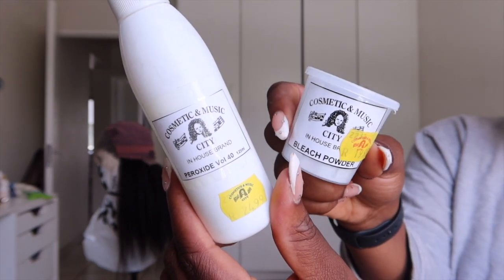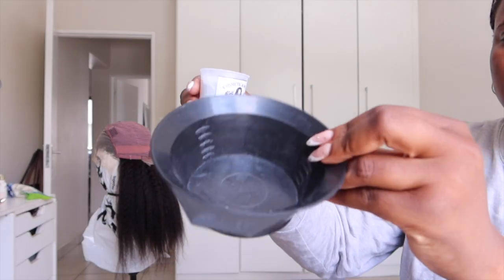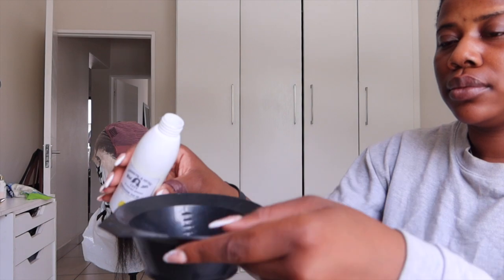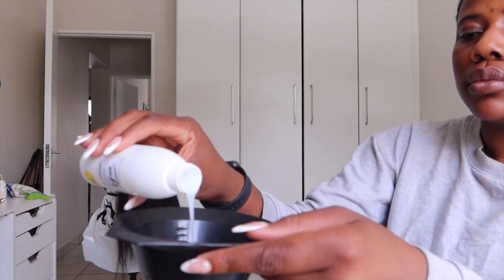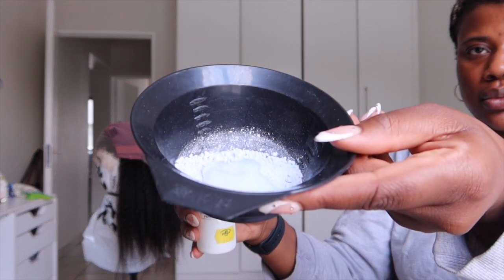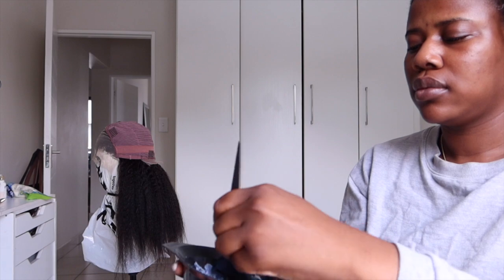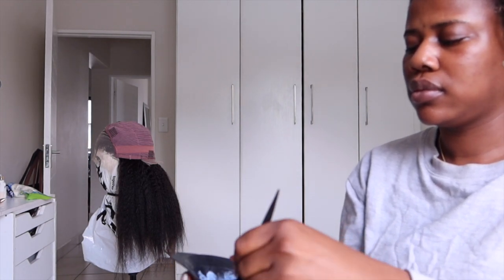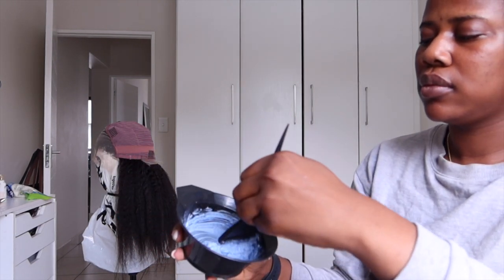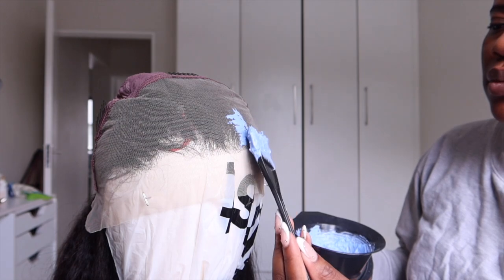I personally hate bleaching — I'm always scared I'll over-bleach and it'll bleed into the roots. I used volume 40 bleach from a beauty supply store in Claremont, Cape Town, but left it on for only 10 minutes. If it's volume 40, 10 minutes should be enough. The key is to make a thick paste — not watery or runny — so it just sits on top and only gets the knots you're pressing it into, not leaching into the lace.